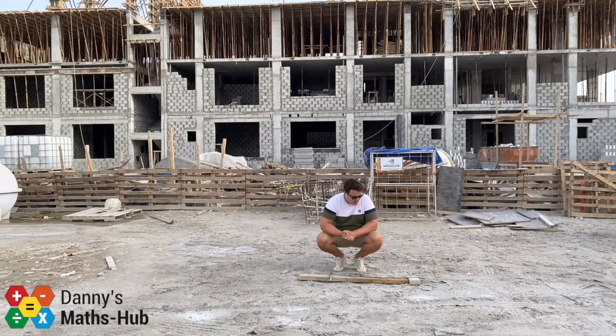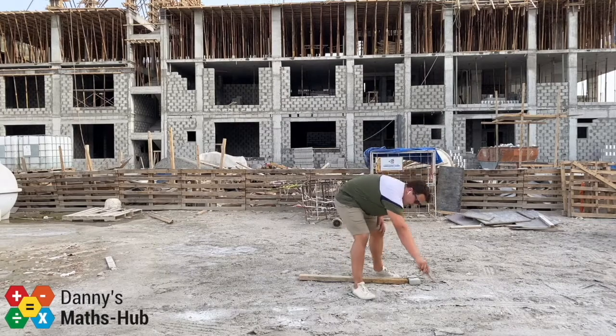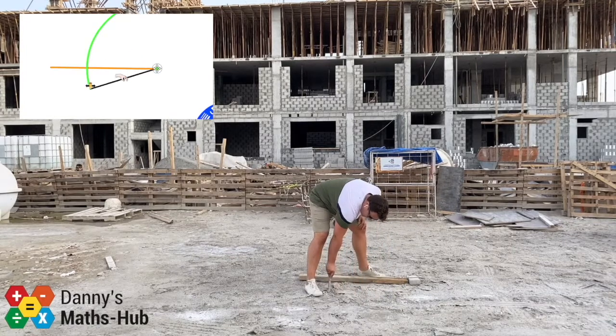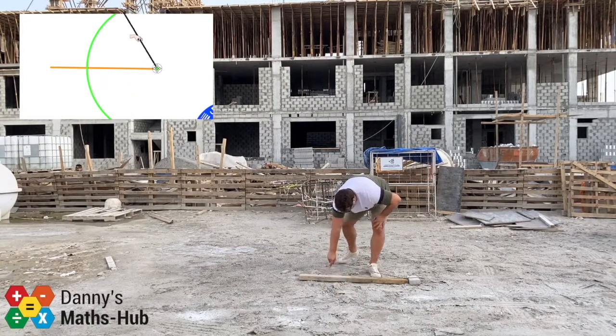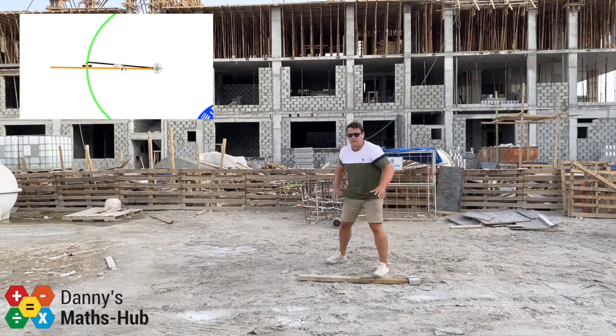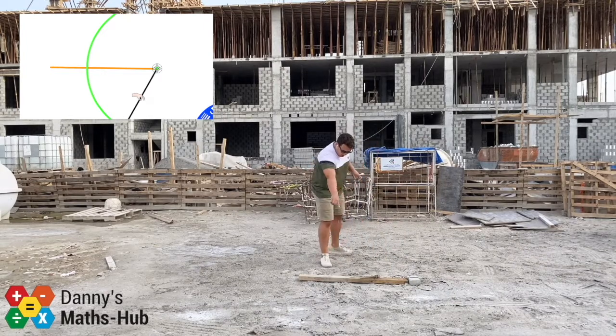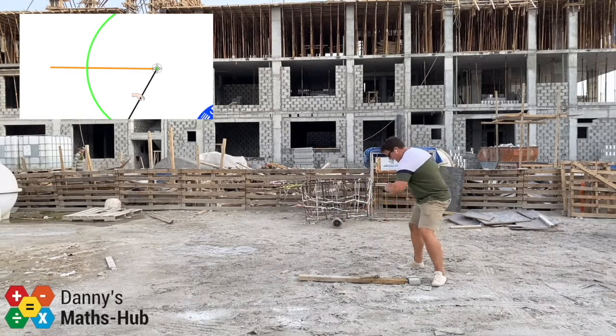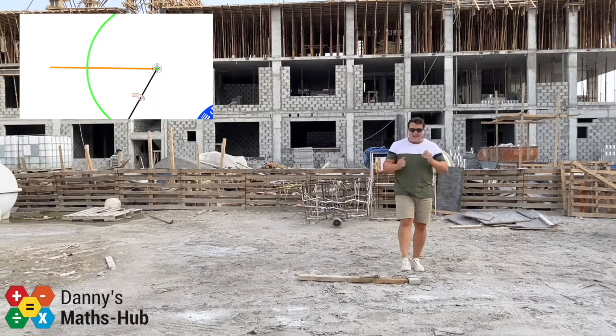Once your compass is over halfway, you must keep it the same length — do not change it. The way we do it is we draw an arc. Put your pencil on the paper and simply draw an arc going through your line and all the way down. You may not be able to see it here but you can see it in the corner — I've created an arc using the compass. Every point on this arc is exactly the same distance away from the end of the straight line.